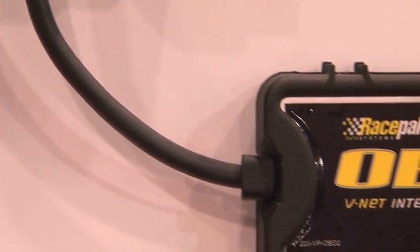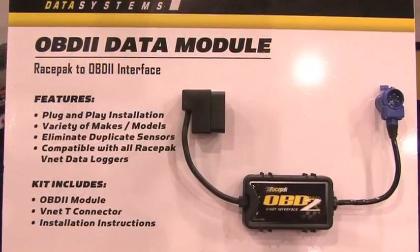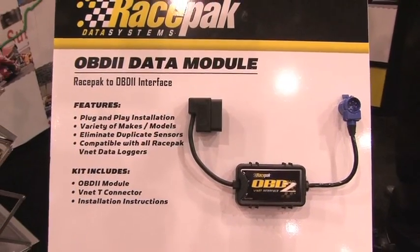The new thing this year is your OBD2 Module. The OBD2 Module is a new product for 2011. It provides a variety of OBD2 information taken straight from the OBD2 port of the vehicle, providing the same type of information you'd get from an external sensor plugged into the motor. It's an easy plug-and-play solution. What sort of information are you likely to get on screen?